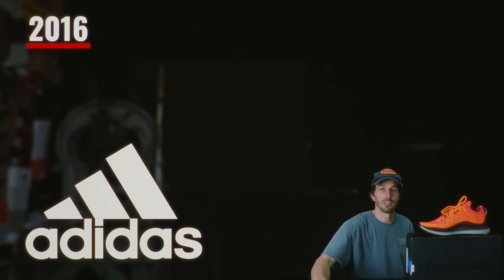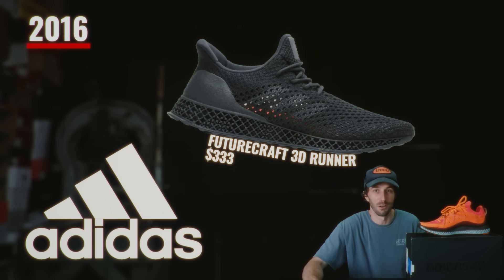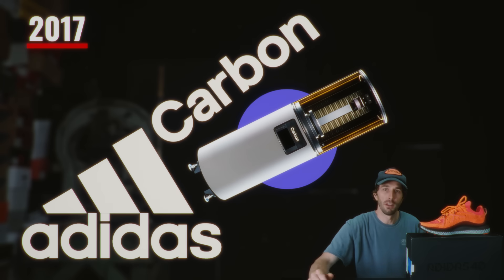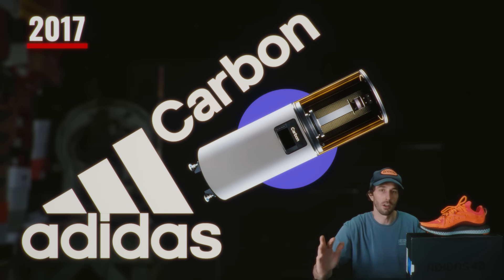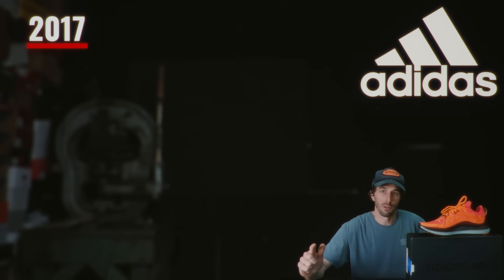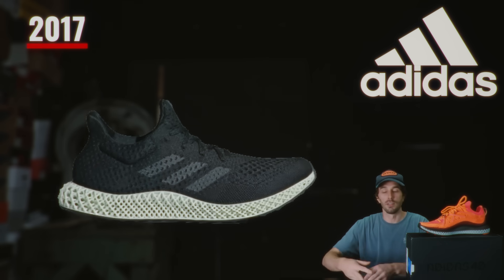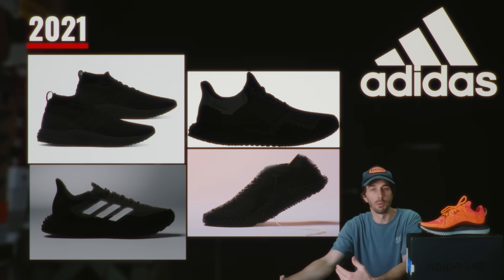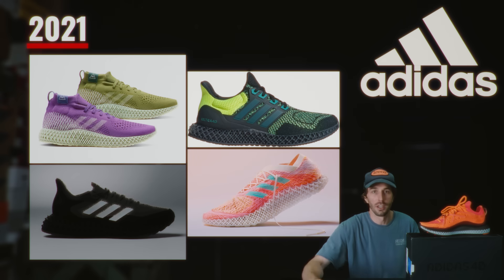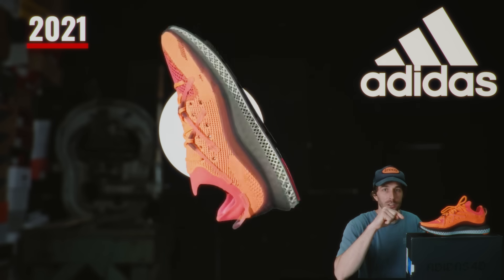In 2016 Adidas makes their very first 3D printed performance shoe, the Futurecraft 3D Runner, at a pretty steep price of $333. Then in 2017 Adidas partners with American 3D printing manufacturer Carbon and develops its 3D printing midsole using Carbon's proprietary digital light synthesis tech. On April 7th 2017, the Adidas Futurecraft 4D is announced — the very first shoe made from digital light synthesis technology. From 2017 to 2021 there's a variety of 3D printed shoes, including the Pharrell Williams 4D, Ultra 4D, Futurecraft Strong 4D, and 4D FWD. Then in 2021 the Adidas 4D Fusio is released.